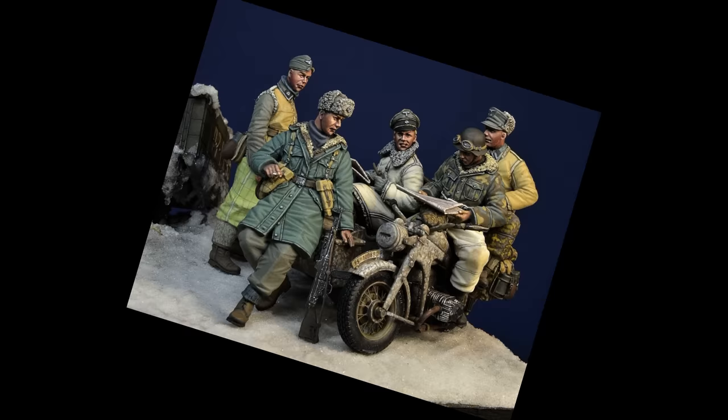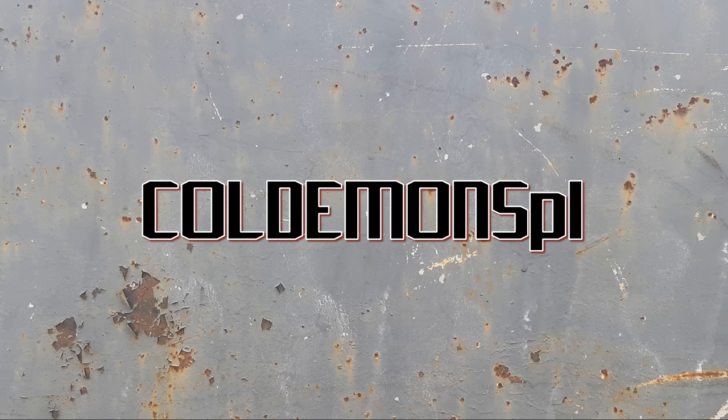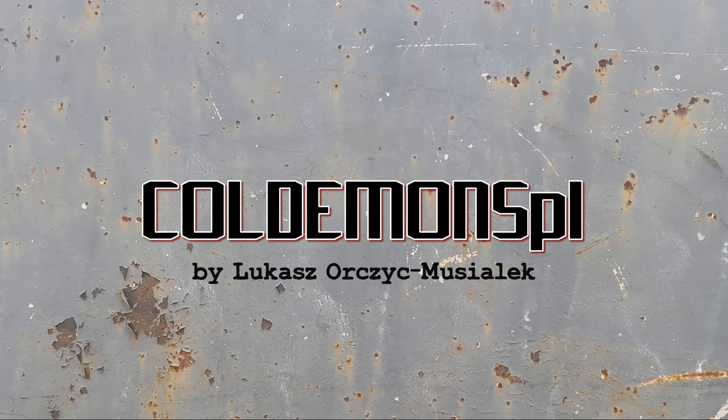Hello my friends, we are continuing the King Tiger diorama build series, but today I will be dealing with motorcycle and figures. They are equally important elements of the entire project, so this episode is all about them. The tools are ready, the batteries in the camera are charged, so let's start.